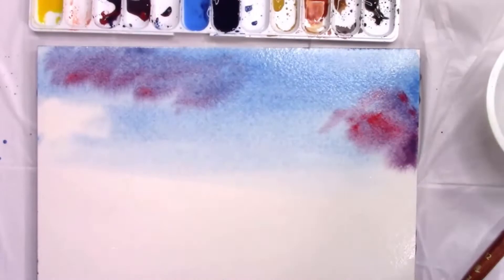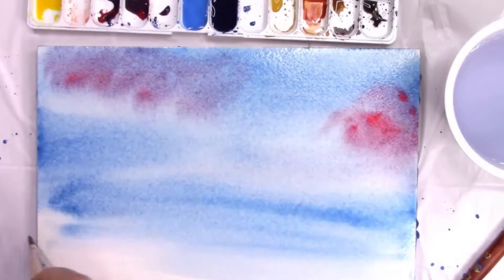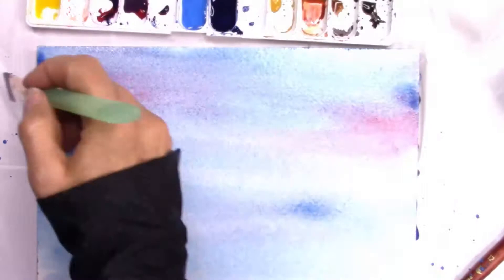Here I'm just putting some different colors — different shades of blue. There are three shades of blue in the palette that I use. I'm adding a little bit of red, which kind of makes a purpley color.